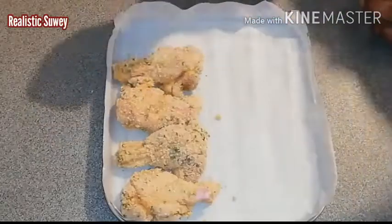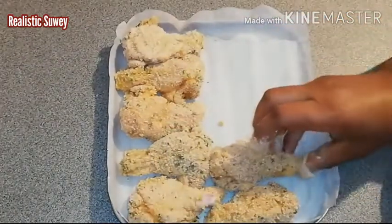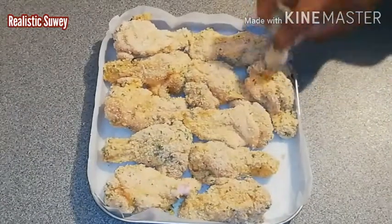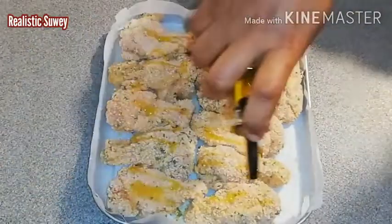I'm sorry about the background noise — I'm a family woman and the kids have to be around, so if you hear any angelic voices in the background, those are my angels. This is the last piece, and here I'll be sprinkling a bit of olive oil on top evenly.